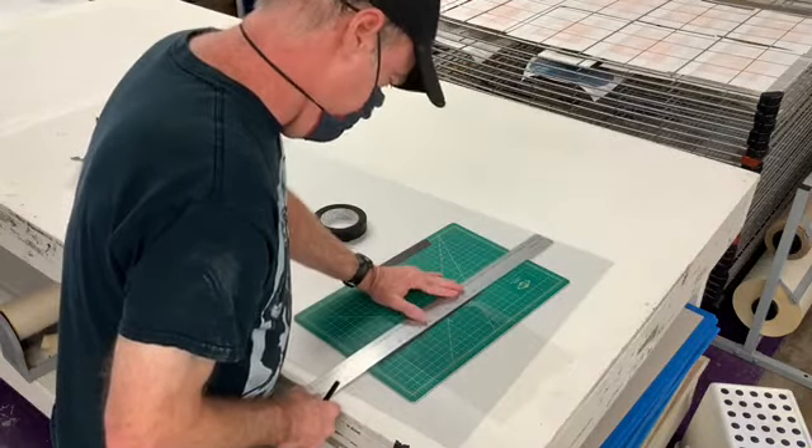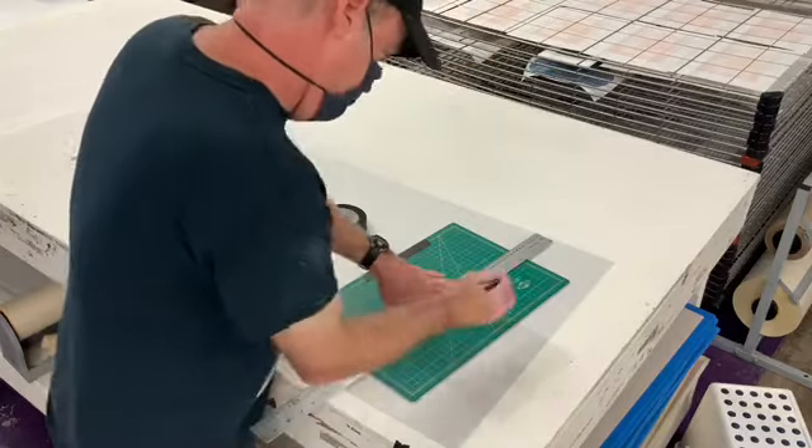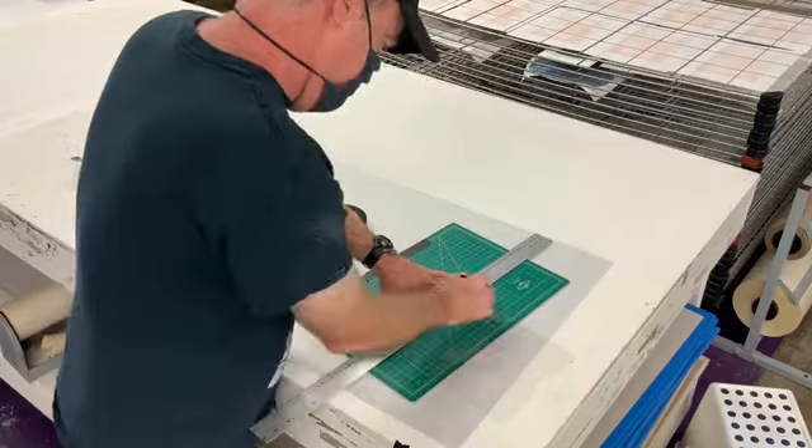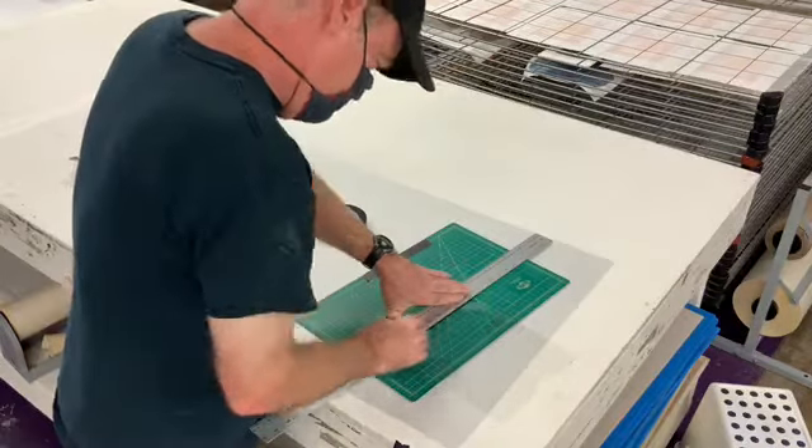Now this process is perfect for silk screen when you have sharp edge paper, or any print where you have sharp edge paper. It doesn't really work well with a deckle — a deckle will just fight against it.